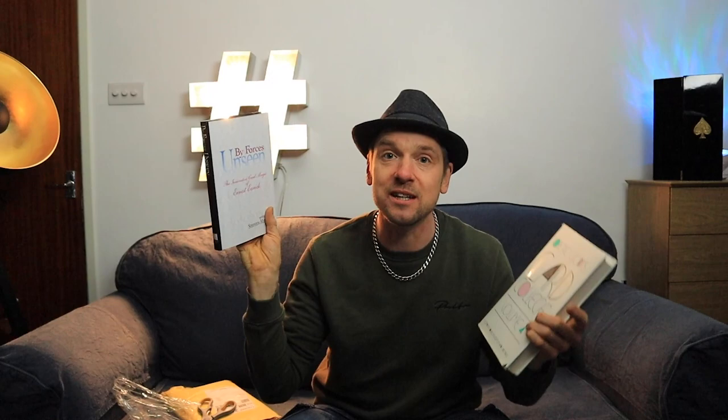So anyway, we've had three effects from Card College Volume 4. I'm going to do a few more out of this book next week as well because there's so many nice effects in this volume, so I might as well do a couple more in the next video. Can't wait to show you guys. Thanks for watching. Make sure you subscribe, leave a thumbs up, press the bell, all that malarkey and I'll see you in the next video. Peace.